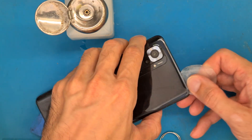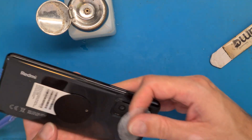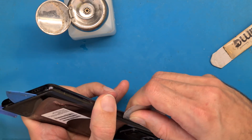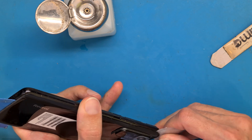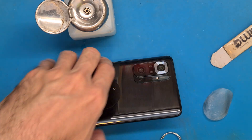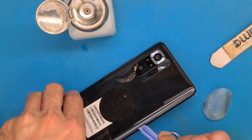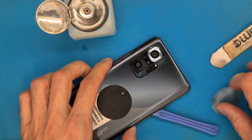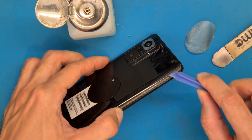It depends on the area you are in, but it's always better to skip this video ahead and see what parts you have under the back cover — where you have your power and volume buttons and where your antenna is. If you have a hard time opening the back cover you may need to reapply heat.